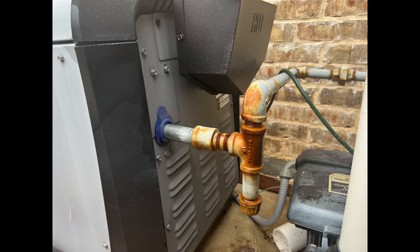This is a decent example of a sediment trap. At a change in direction there is an extension that extends beyond the turn. This allows any debris or sediment that may be in the gas line to be trapped and not allowed to enter the heater and possibly disrupt gas flow or foul the gas valve.